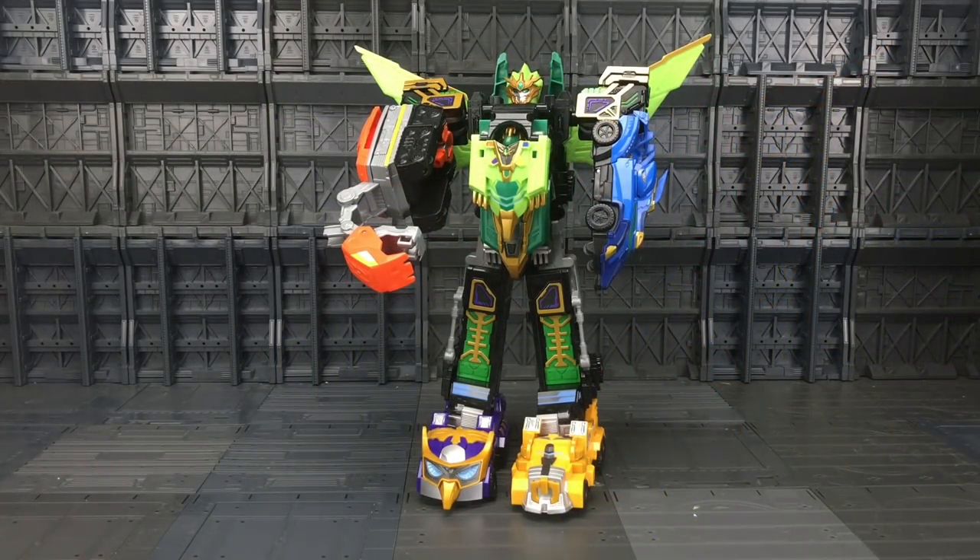And here we have him in his complete final form. This is actually my favourite of all his various combinations — just so bright, colourful, and completely nonsensical. There is a complete mishmash of colours there and it looks fabulous.